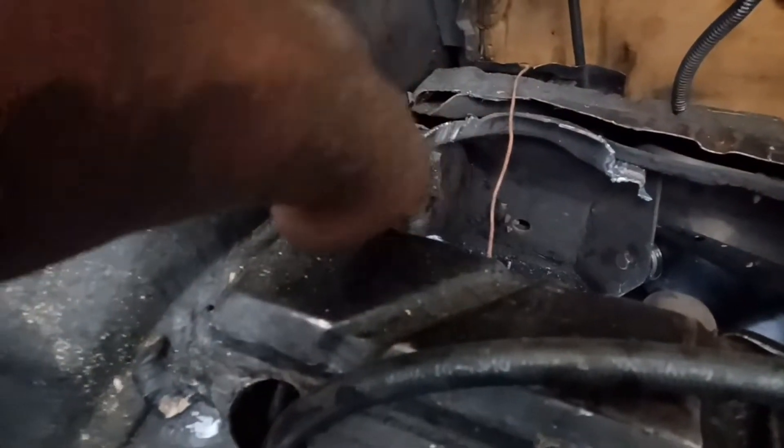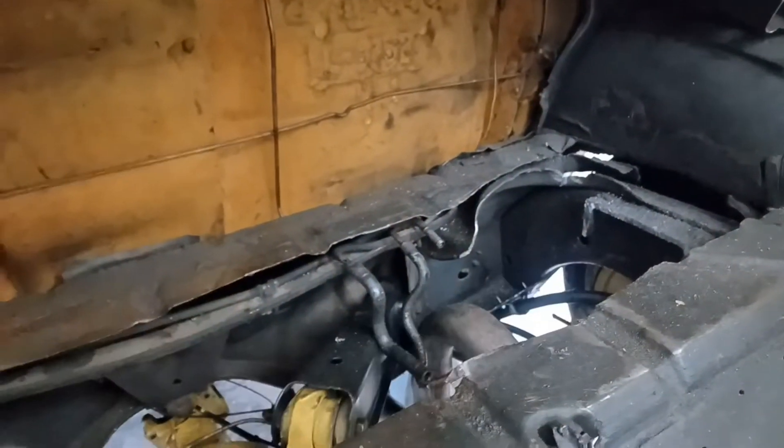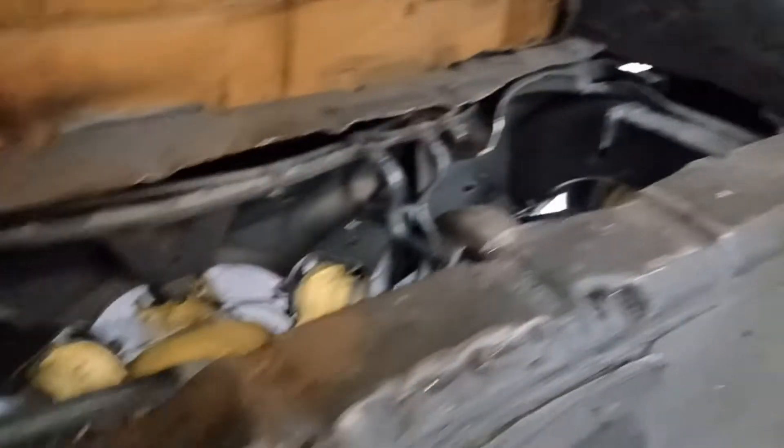I gotta grind down these ears over here and the same one over there on the other side, so we can build the new rack. And I was told today that I'm gonna be building and welding the rack. Y'all see it. Yes sir. Y'all see the grind down process.